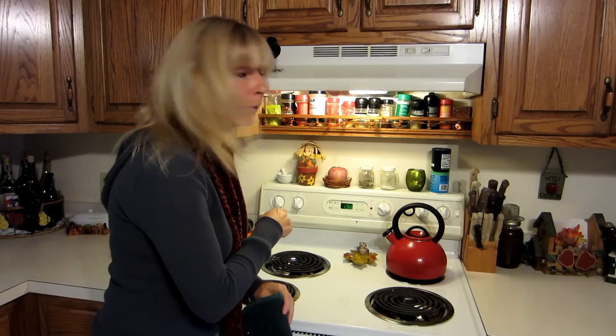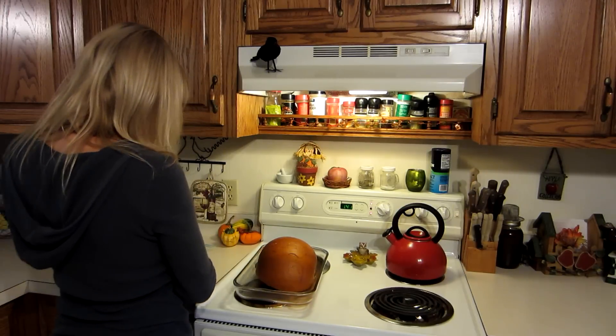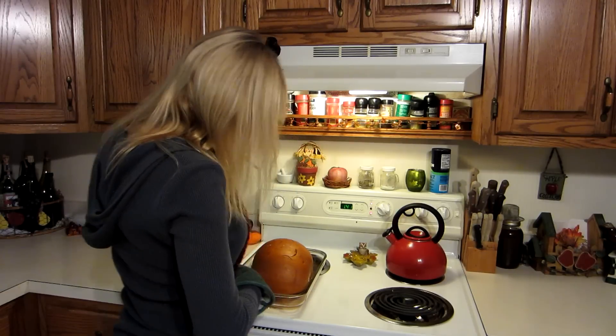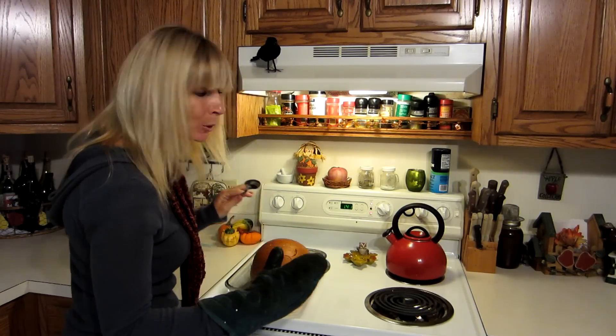Now that it has cooked for 45 minutes, I'm going to take one of the pumpkins out and push on it to see if it's done. Oh, that looks done — see how easy that goes in there? Now I'm going to take them out and let them cool. Oh, that smells so good.